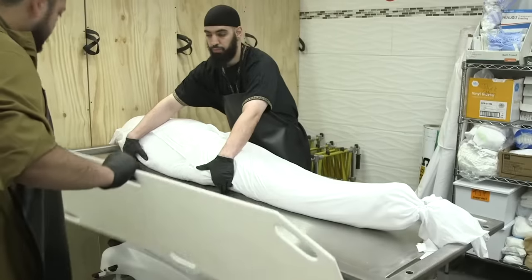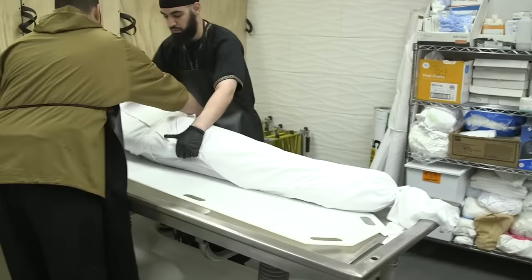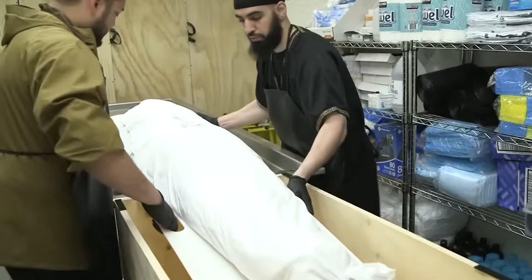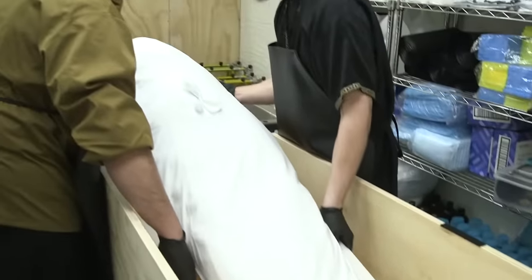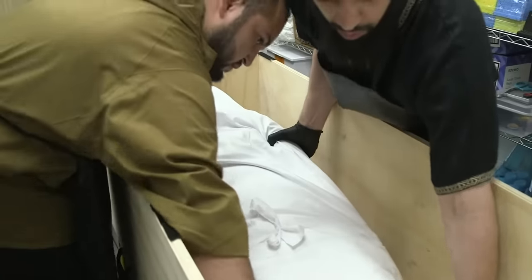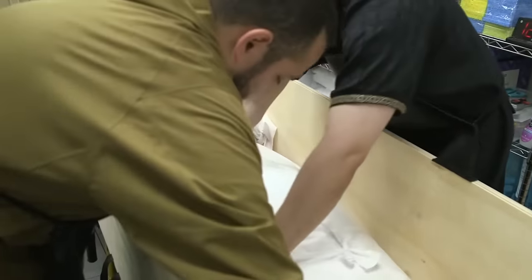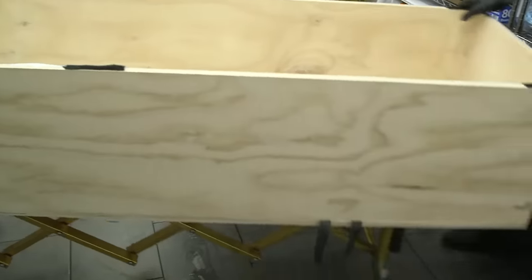Now we transition and transfer our deceased brothers and sisters from the wash table to the box. We place them on a board, bring his feet about halfway in, then control his weight from the top to make sure he doesn't slide down, and then ease him in all the way close to the edge of the box. We make sure his head is cleared and he has space over his head, turn him to one side, and remove the sliding board.